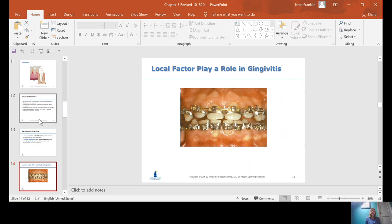Acute gingivitis is short in duration; chronic may exist for years. You can have local factors that play a role in gingivitis, such as orthodontic bands, crown margins, rotated teeth, or calculus. Anything that helps retain plaque against the tooth or makes oral hygiene procedures difficult would be considered a local factor.